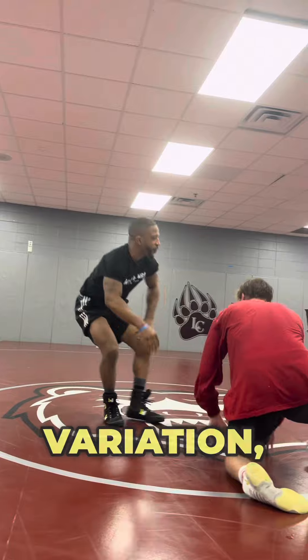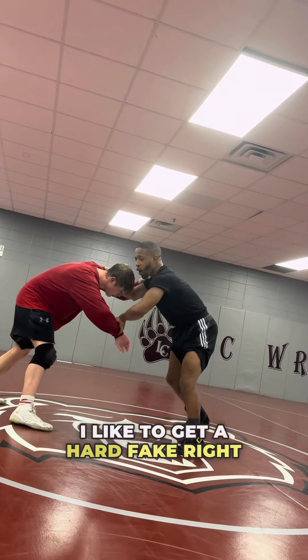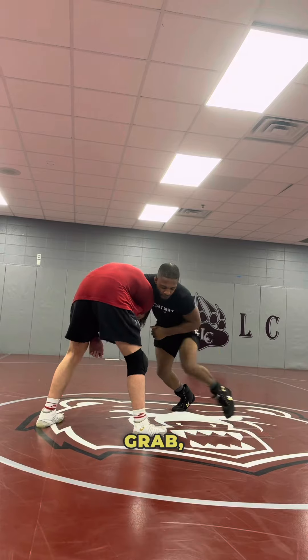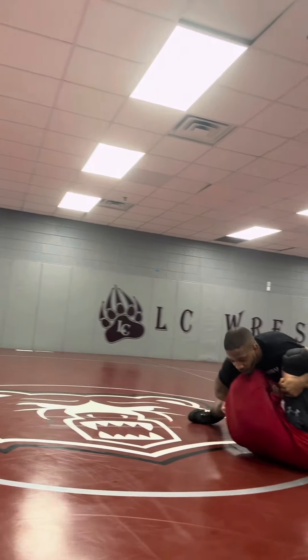Front headlock cradle variation — getting that guy moving. What I like to do when I'm wrestling for that guy in his face: as I'm pulling, I like that hard fake right there. I'll fake him the bite there. Getting the bite, two leg in the bite. Push, grab, step, step, level change, reach, roll. Pin that guy down.